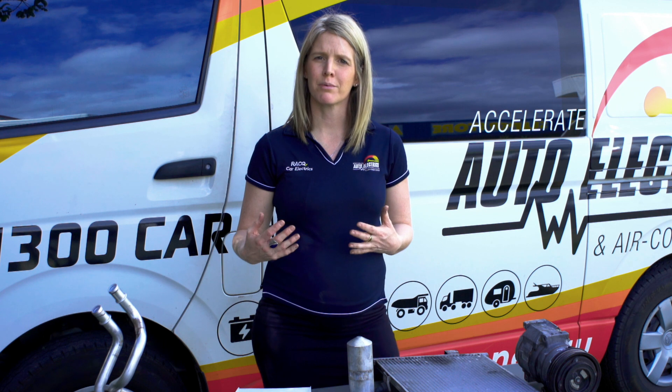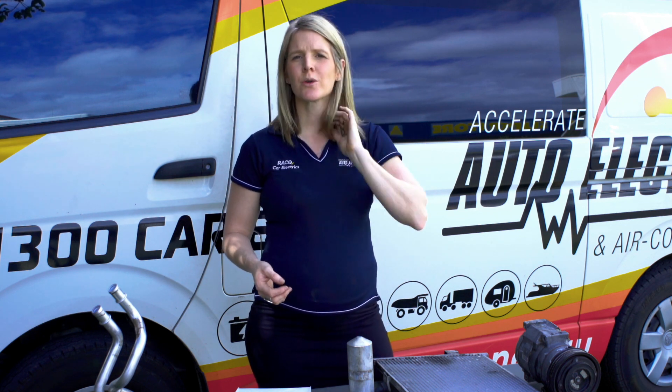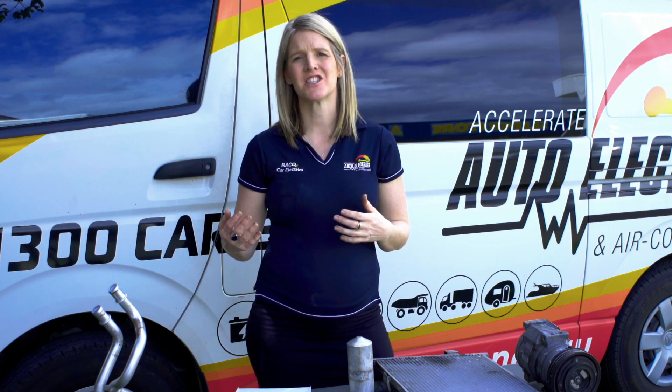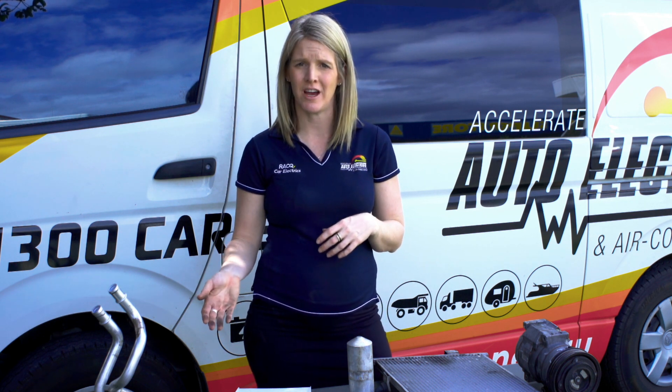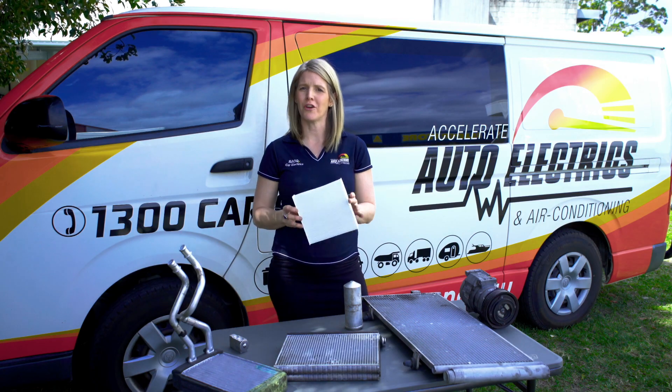At this point, the compressor draws in the low pressure refrigerant vapour to start another refrigeration cycle. The refrigeration cycle then runs continuously and is regulated by the setting of the expansion valve.